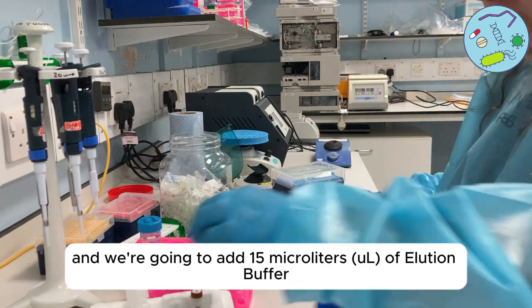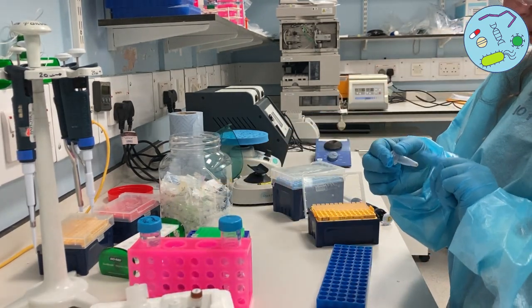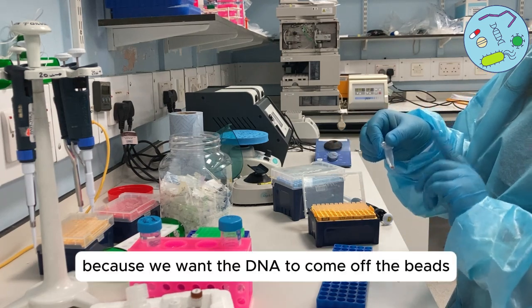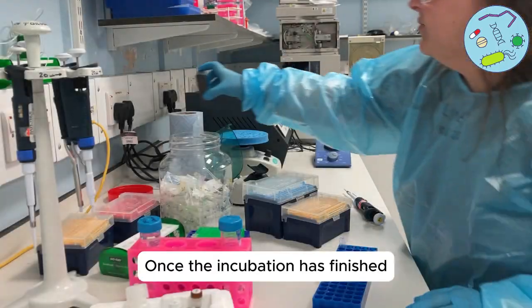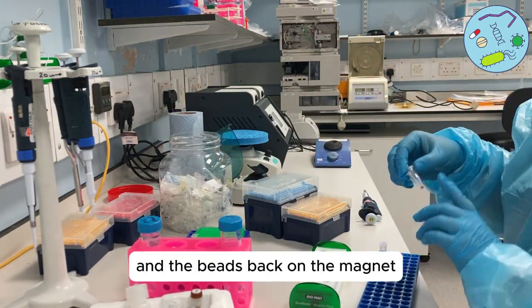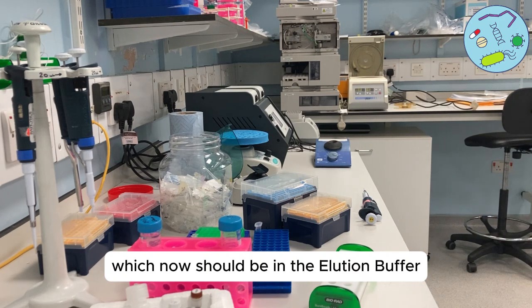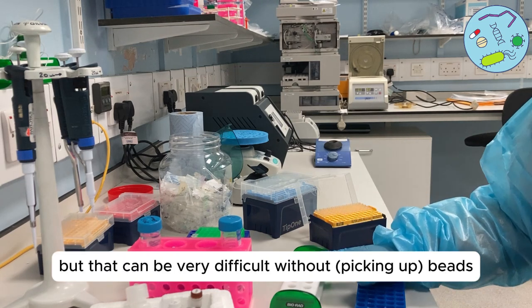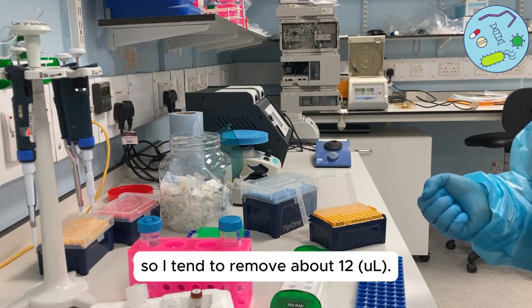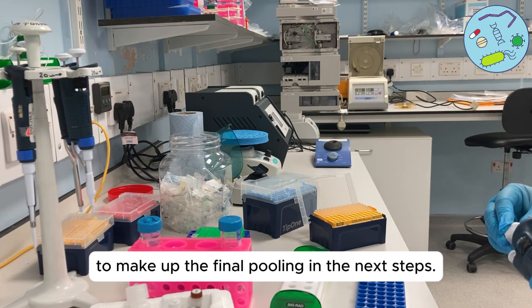We're going to add 15 microliters of elution buffer. Make sure that you've got all of the beads into the elution buffer, because we want the DNA to come off the beads. Spin it down and then leave it for five minutes at room temperature. Once the incubation is finished, put the DNA and beads back on the magnet to separate the beads from the DNA, which should now be in the elution buffer — give it at least one minute. The protocol says remove 15 microliters, but that can be difficult without disturbing the beads, so I tend to remove about 12. You need one microlitre for Qubit and the rest to make up the final pool in the next steps.